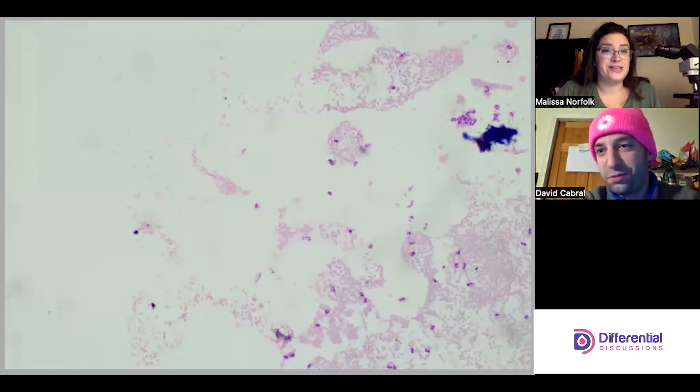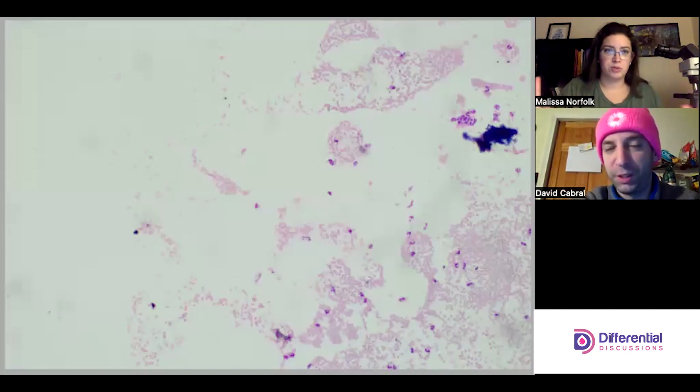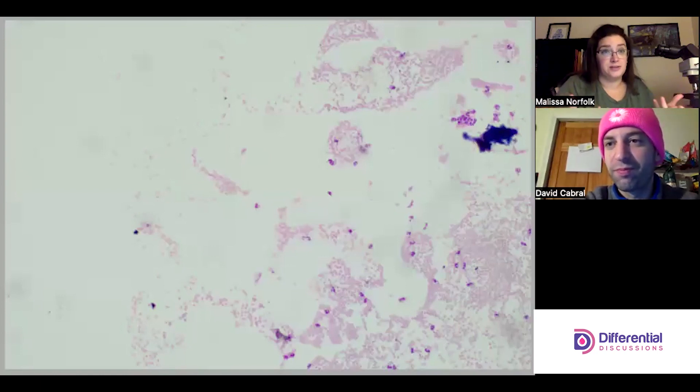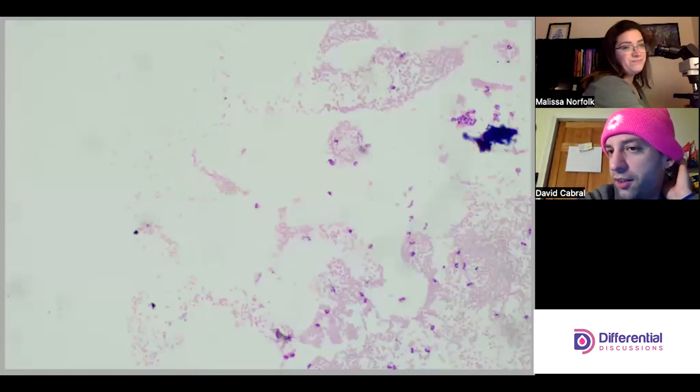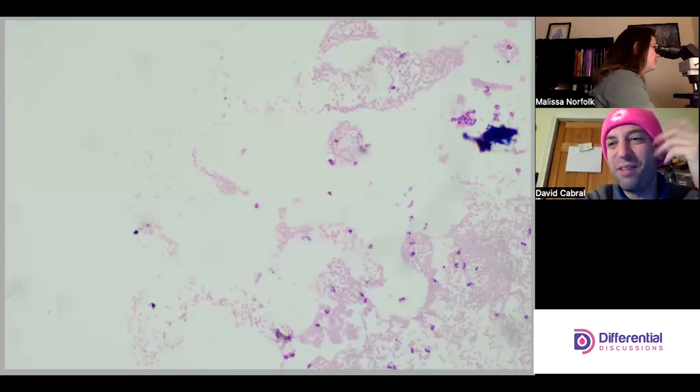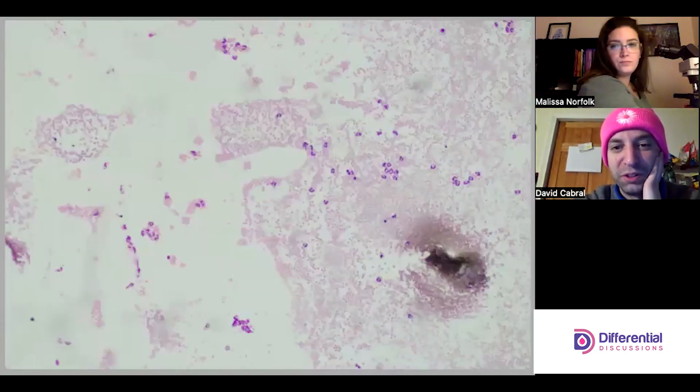Even though we're on 10x, it's important to point out we're not going to assess any red cell morphology. The blood will just make the sample more cellular, but we're not going to say anything about red cells. Calling morphology on a cytocentrifuge red cell is not a good idea, and it's not representative of what's happening in peripheral circulation.